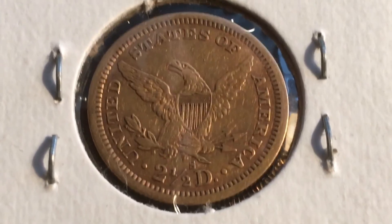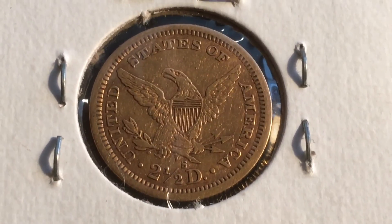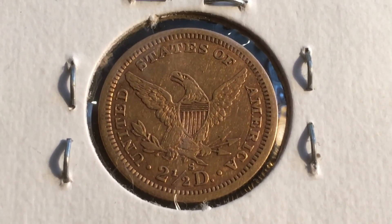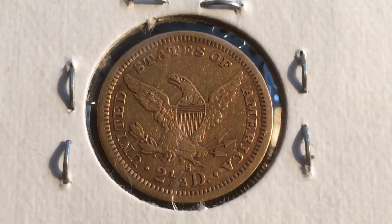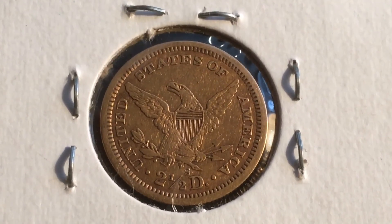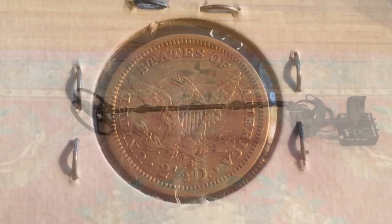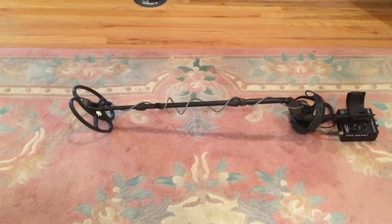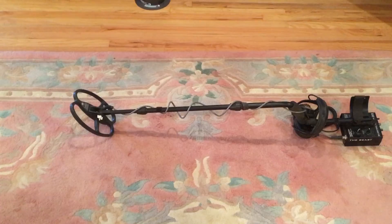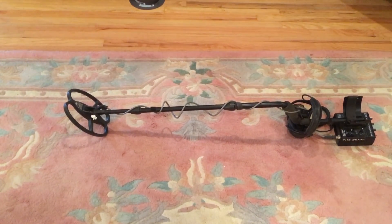I'm going to do a gold coin depth test with the Blisstool V6 with the 7x9 inch coil in my yard in high EMI. I'll be using the Blisstool V6 with the 7x9 inch coil in this test, so check it out — it should be interesting.